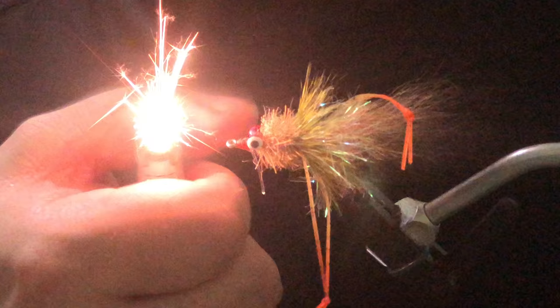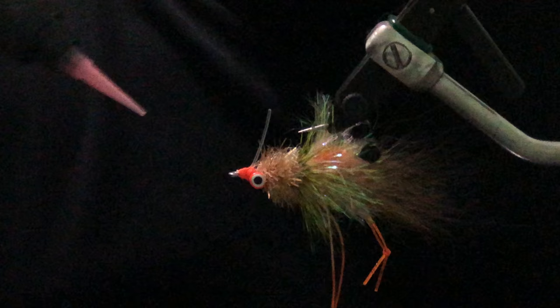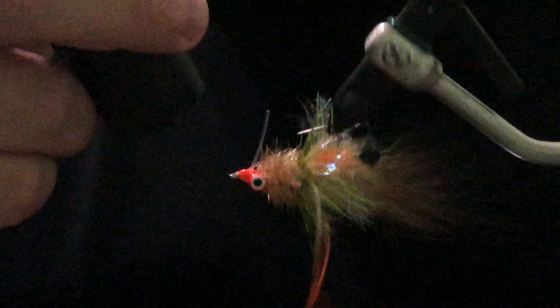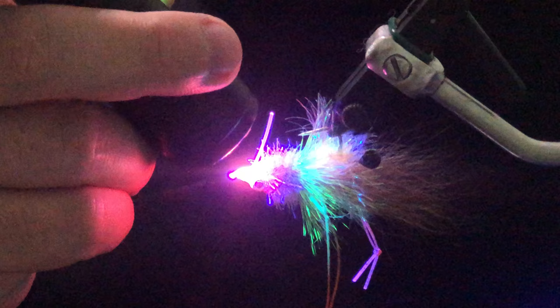If you've got any little stragglers hanging in there, just come in with a lighter and singe them away. The last thing we're going to do is get some Loon Thin and just cover up our thread wraps — get it over the eyes, over all the thread wraps on the front, a little bit behind and in front of our weed guard. Give it a few turns to let it even out, then hit it with our light. And that's it — that's our Redfish Critter. Thanks for watching.